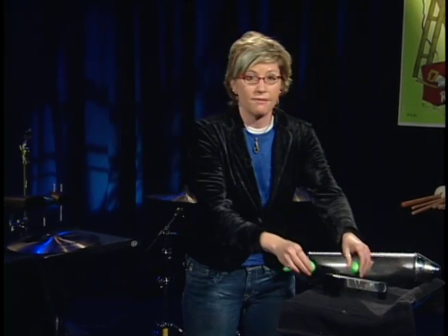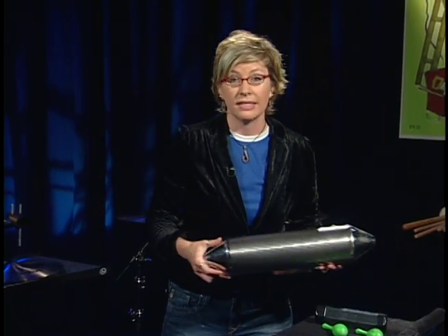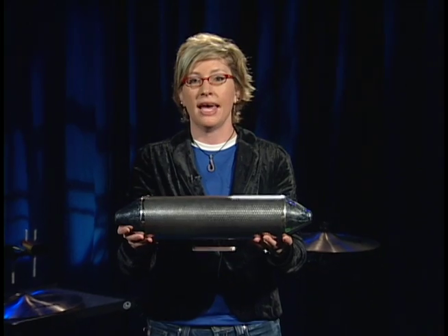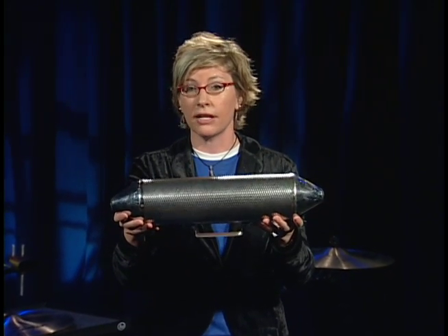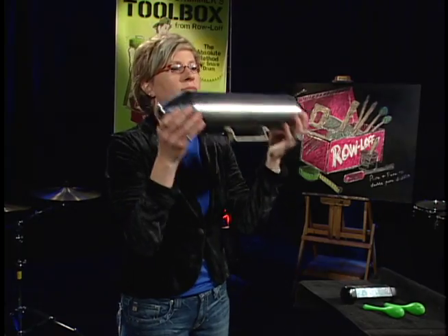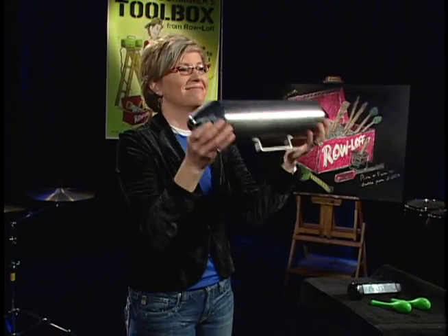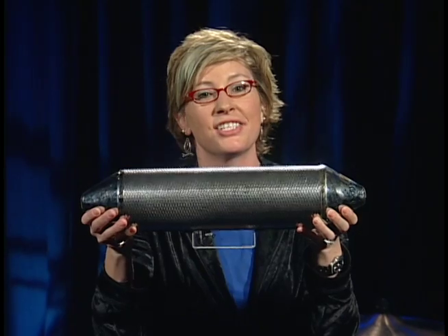We also want to make sure that we have a large shaker to play sparingly. Use this in large ensemble or very forte situations, and we're not going to use this big guy for everything. Here's the loud shaker — two-hand technique. That's the shaker.